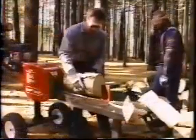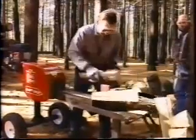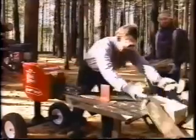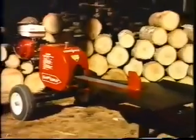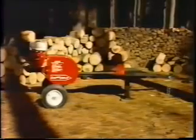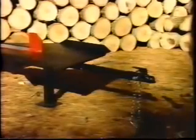Super Split is easy to maintain — there are few moving parts to wear out and they're easy to replace. Super Split comes in three models: the heavy duty model operates on a five horsepower Briggs and Stratton gas engine or a 5.5 horsepower Honda; the Special Edition uses an eight horsepower Honda engine with a two-to-one gear reduction; and the Model J comes with a three horsepower Briggs and Stratton or a four horsepower Honda. All models are available with a high-speed trailer package for towing.